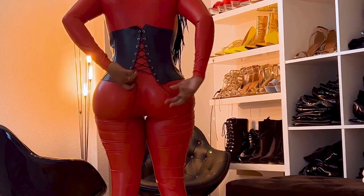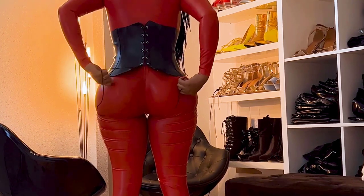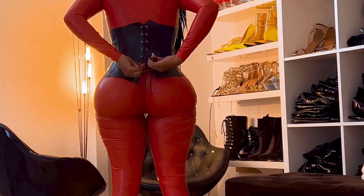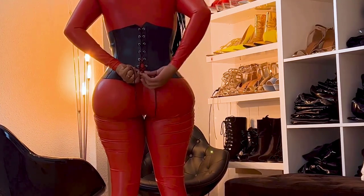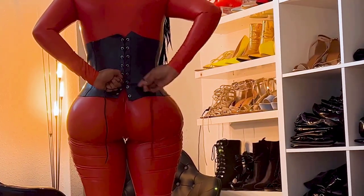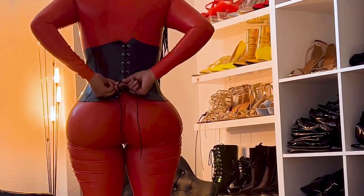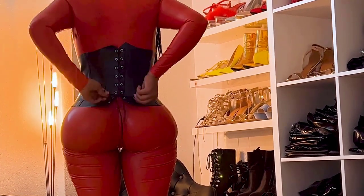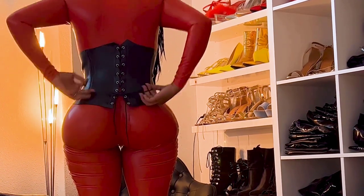Then I started to lace up the corset, but I noticed — at least when I saw the recording — that I had taken out the last lace, so make sure you don't do that because it doesn't look good. I tried to lace it up but it didn't work that well, so maybe get someone to help you because I didn't have help. Eventually at the end I did lace it up correctly, but that's when I stopped recording and started taking pictures, so that's a bit unfortunate — but you learn from your mistakes.